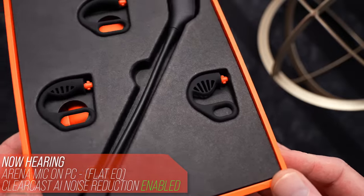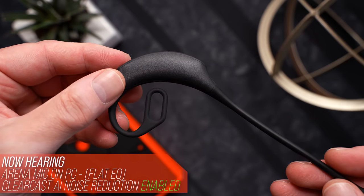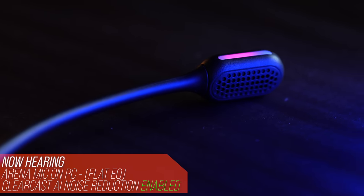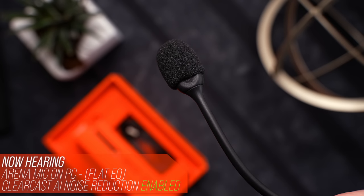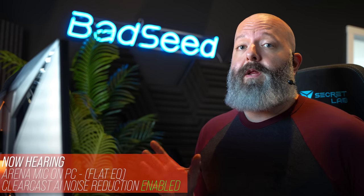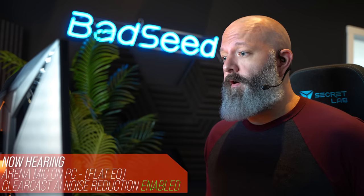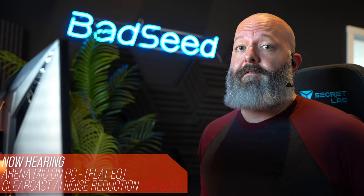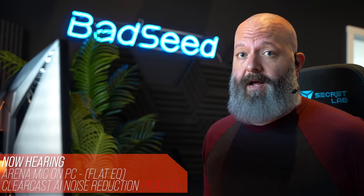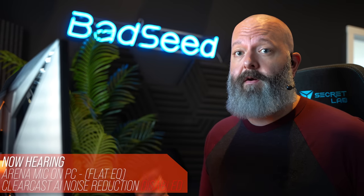As for the Arena Wireless Mic — it comes with a few different earpieces and is designed to hold in your ear without obstructing it in any way. It's a 2.4GHz wireless connection using their ClearCast mic. It also includes a windscreen, a mute LED, and a simple on/off mute button on the rear. You've been hearing this the whole time with ClearCast AI background noise cancellation on. When I turn it off, you can start to hear the large HVAC system running in the background — that's not hiss from the mic itself, that's the actual air conditioner that the ClearCast AI has been doing a very good job of eliminating.